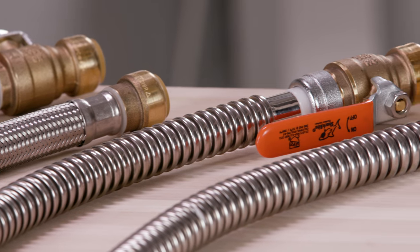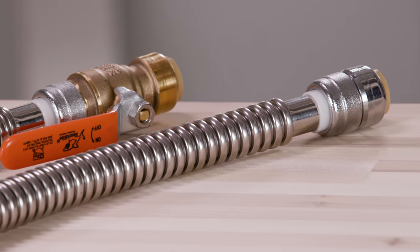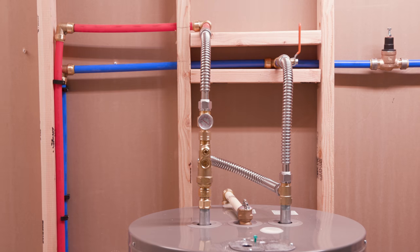All SharkBite water heater connectors are approved for use on electric or gas water heaters with a flue vent. SharkBite offers braided and corrugated flexible water heater connectors with and without ball valves. Connectors with ball valves provide a shut off on the supply side of the water heater. Check your local plumbing codes to see if hard piping to your water heater is required. Stainless steel corrugated connectors can be used as an alternative to hard piping.